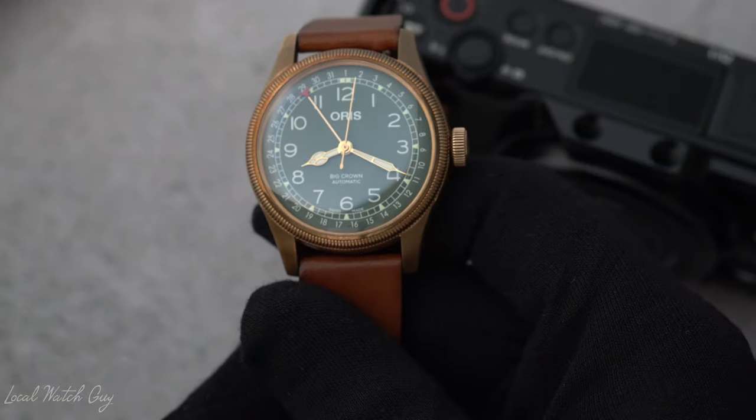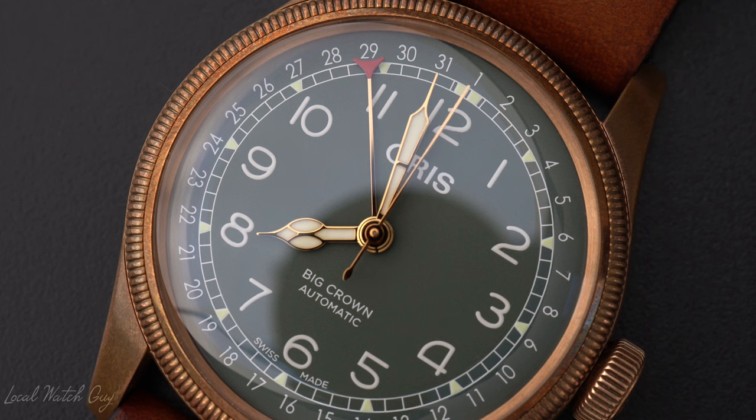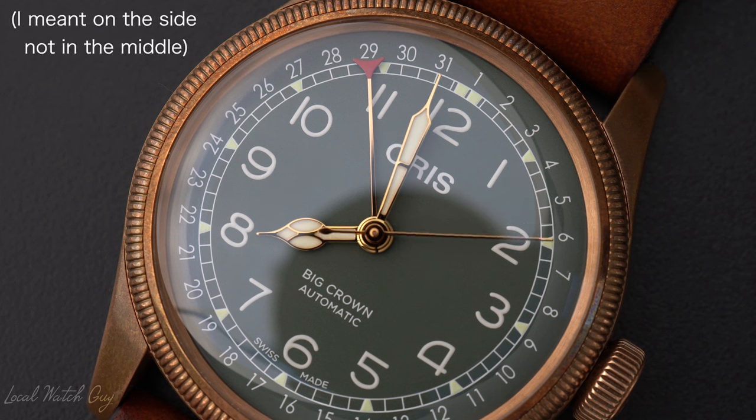I found this watch to be quite accurate. Now, why is the watch called Pointer Date? In case you couldn't tell, there is a long hand on the watch. The hand with the red marker, or the red tip, points out the dates for the watch, and that's why it's called Pointer Date. So it's a pretty cool feature to see that the dates are on the dial, instead of just in the middle, which is like a lot of other watches that we've seen.